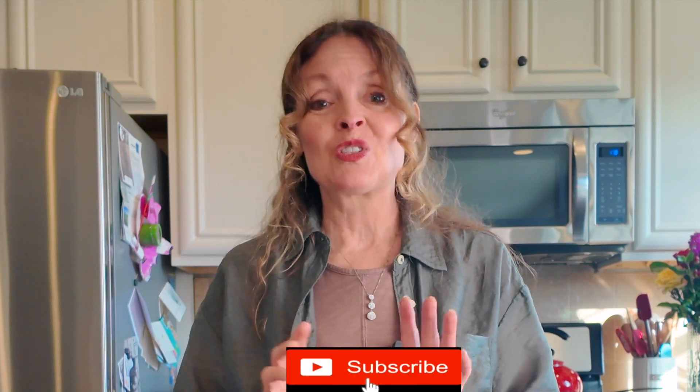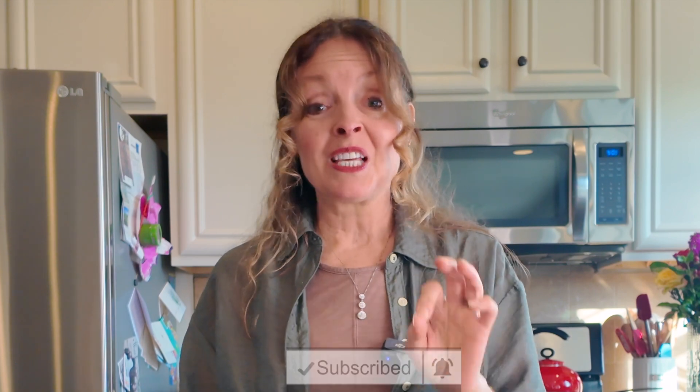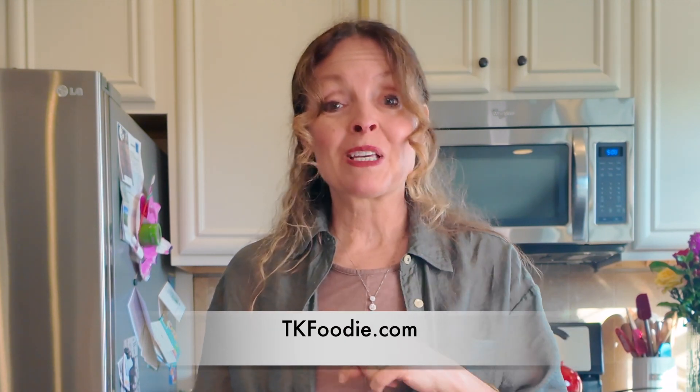Please take a moment to subscribe and turn on notifications to our YouTube channel — click that bell icon below to make sure you get all the latest from us. Also leave a comment and give us a thumbs up; it really helps out our channel and we truly appreciate you. Check out TK Foodie for this recipe and a lot more.